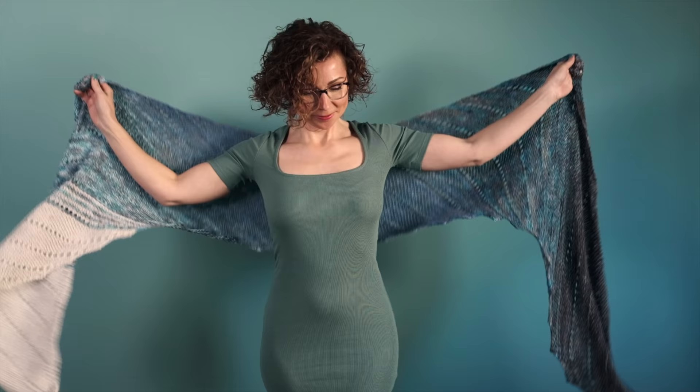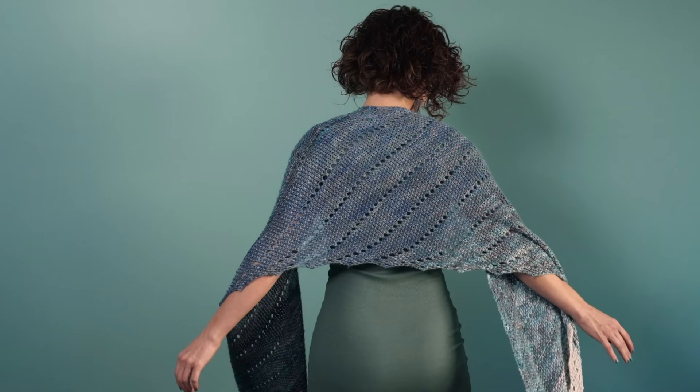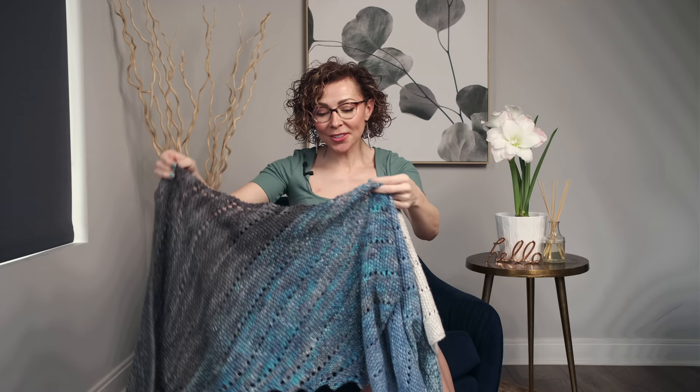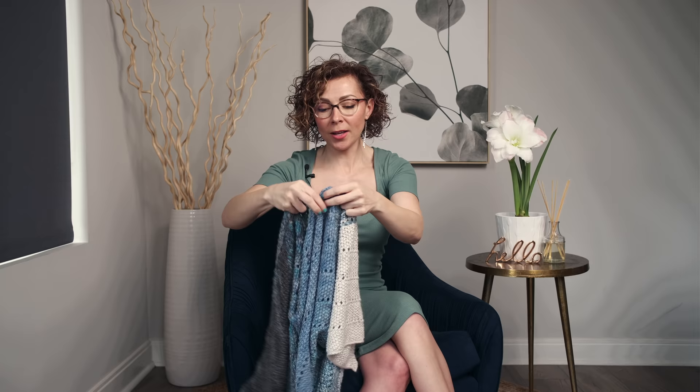And this shawl, which is called Melting Transitions, is designed to mimic that feeling of anticipation and joy. The colors shift and melt from one into the next, creating that beautiful melty fading look.